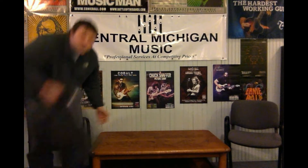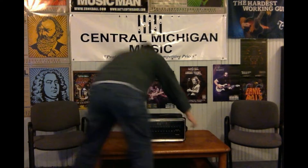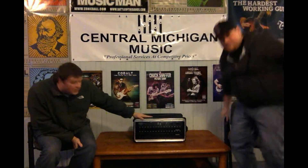Over the weekend we had the privilege of running sound at Cabin Fever for the Farwell High School band boosters. We used our new RM32AI and as you can see, it's way smaller and easier to carry around than the analog board we just had here. This has 32 channels, just like the analog board did.